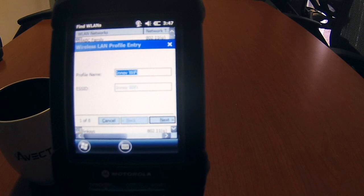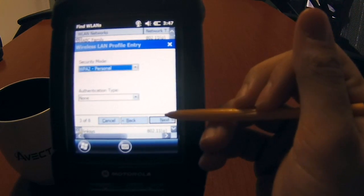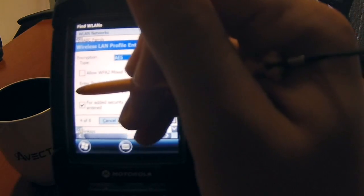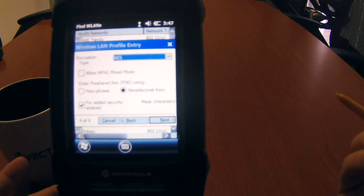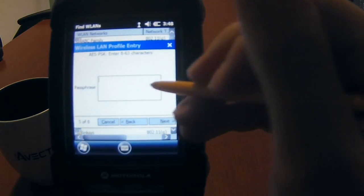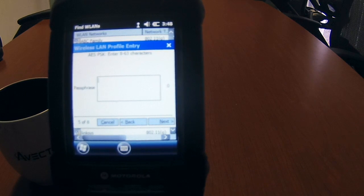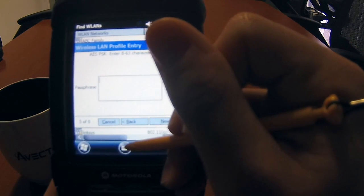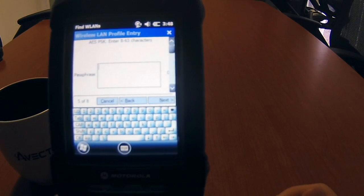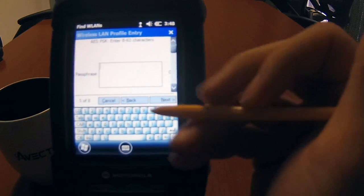It already has a profile name so I'll click Next, Next, Next. Security mode — Next. Every Wi-Fi network predominantly has a passphrase, so you're going to click on passphrase because we want to type in that passcode. Uncheck this box and click Next. Now I'm going to enter the passphrase for our company's Wi-Fi network. Click on the little keyboard icon to access numeric and alphabet values.